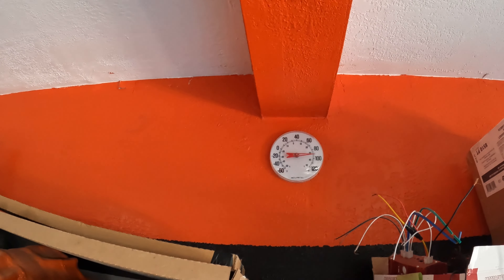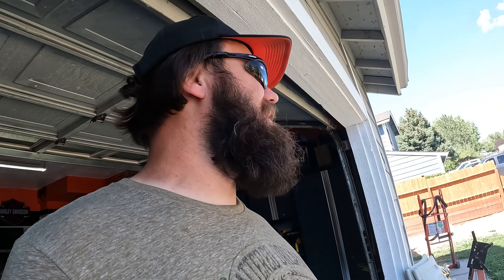It is a hot one today. I think that's reading 92 degrees, and that's in the shade inside my garage. So I've been coming out and doing as much as I can, then going in to cool off. But now it's time to get the car out of the trailer and really start getting to work.